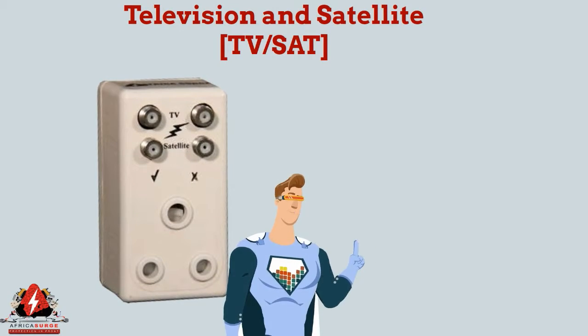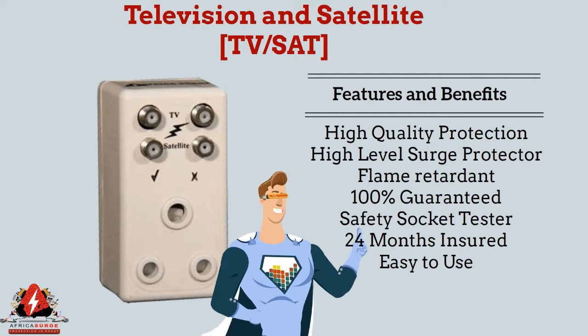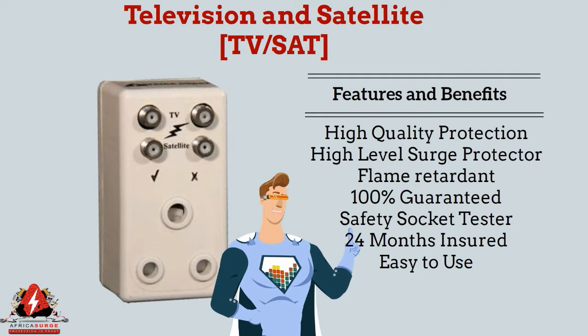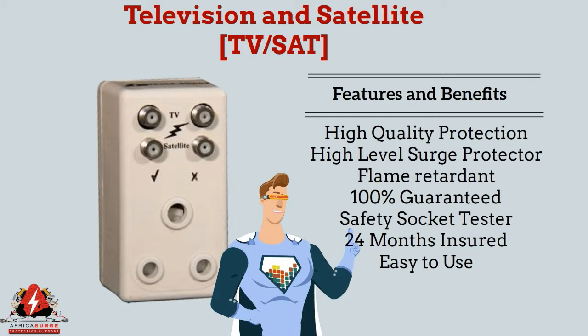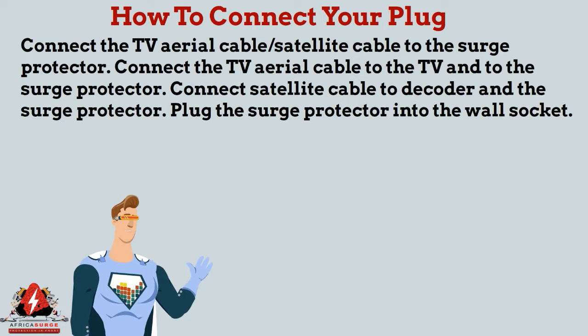Features and benefits: high quality protection, high-level surge protection, flame retardant, 100% guaranteed socket safety tester, a 24-month insurance warranty, and it's easy to use.